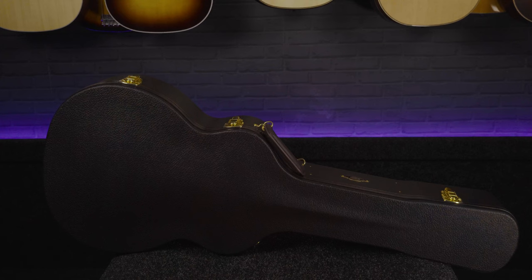This guitar comes fitted with a deluxe Taylor hard case so you can keep it safe from the elements and carry it around in style. These guitars have a gloss finish which will help to protect them, but with an acoustic of this calibre you will of course want to look after it carefully.